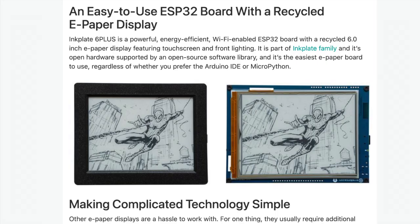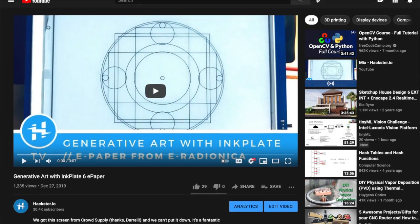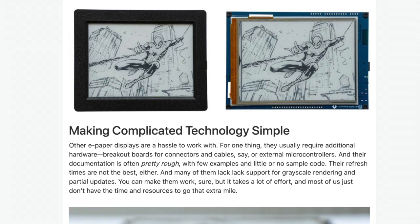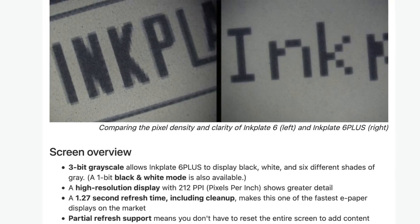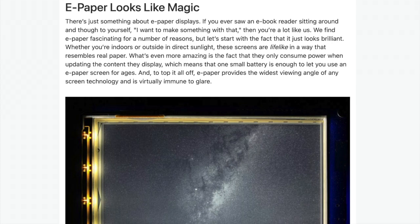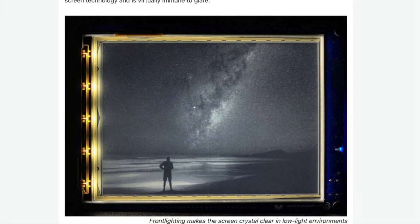As the campaign states, the Inkplate 6 Plus is an easy-to-use ESP32 board with a recycled e-paper display. It's open hardware supported by an open-source software library, and features upgrades including touchscreen and front lighting. The front lighting supports 64 brightness levels. With 212 pixels per inch and a 1.27-second refresh time including cleanup, it's one of the fastest e-paper displays on the market. It also supports partial refresh for an extra speed boost when updating part of the screen. With 3-bit grayscale, it can display black, white, and six different shades of gray.